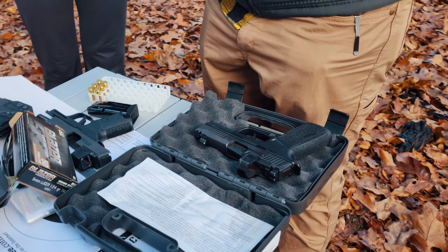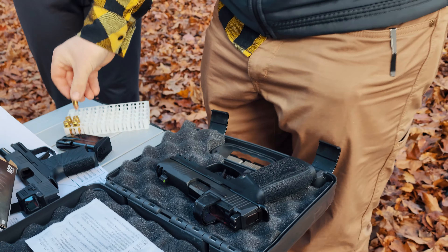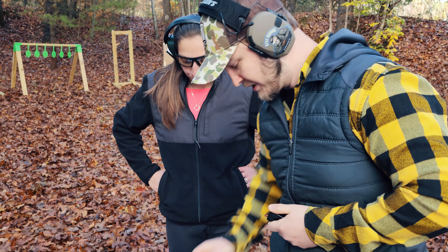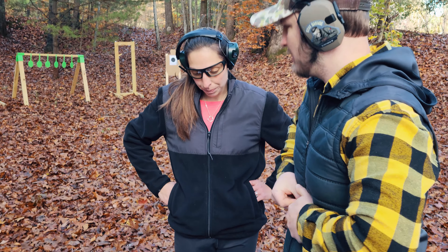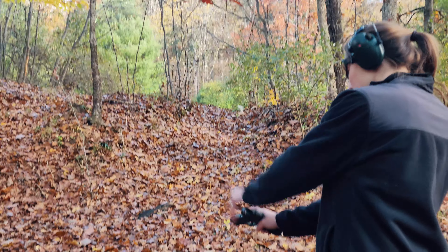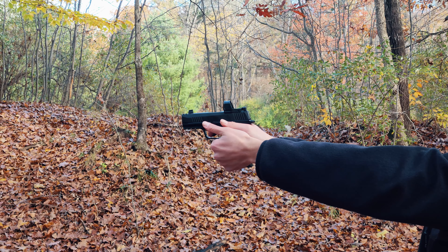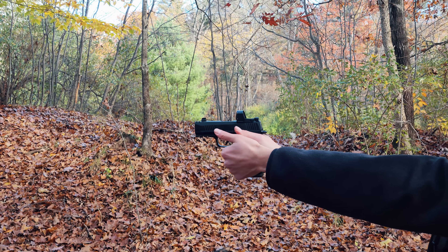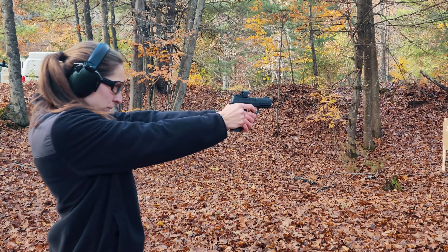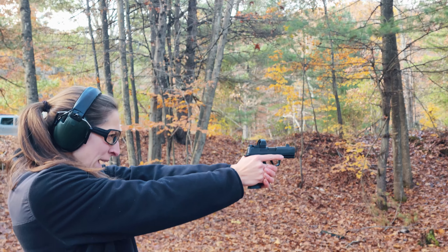So this next one is a bigger frame — full-size frame and longer slide — and it's compensated, so it's going to shoot flatter than that setup did. It's not going to pop as hard, so it's probably going to feel the best to shoot. But what you need to decide is whether it makes sense to carry something like that. The shooting experience will feel very different compared to the other setups. Oh, your dot's way tinier.